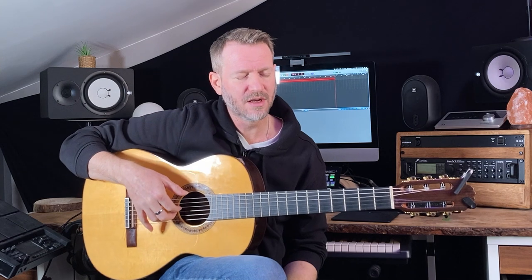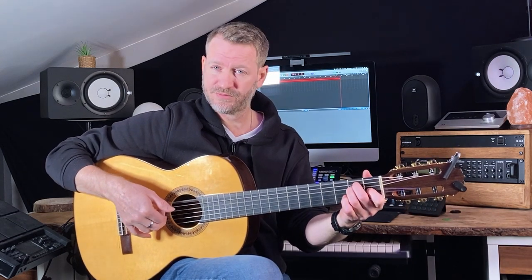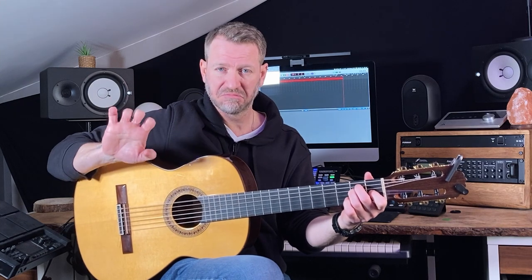I'm going to play thumb on the sixth string, and then pluck fingers one, two, three — but I'm going to pluck strings four, three, two. That's it. I'm not going to play the fifth string, not going to play the first string.